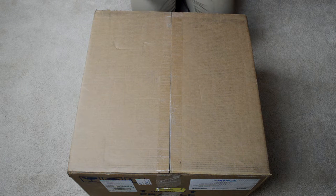Hey everybody, today I'm going to be showing you an unboxing of this ABS Vortex Omega AL1040 gaming desktop PC from Newegg. Let's get started.